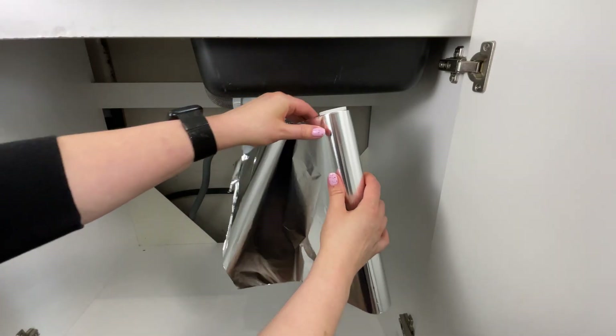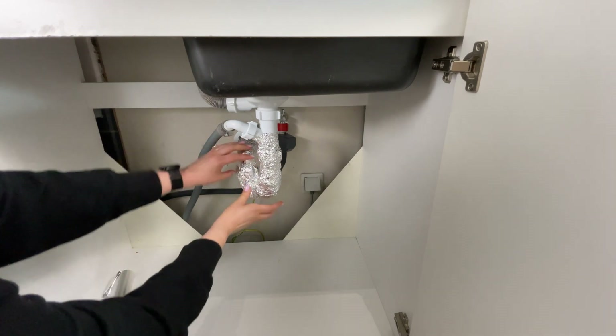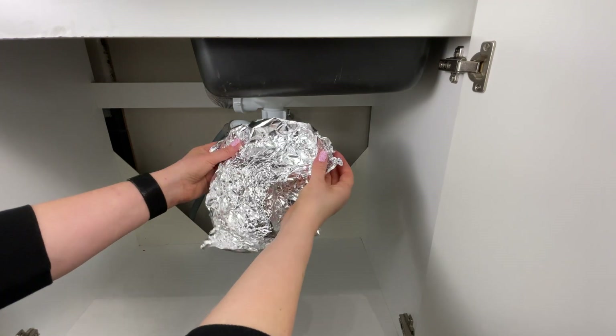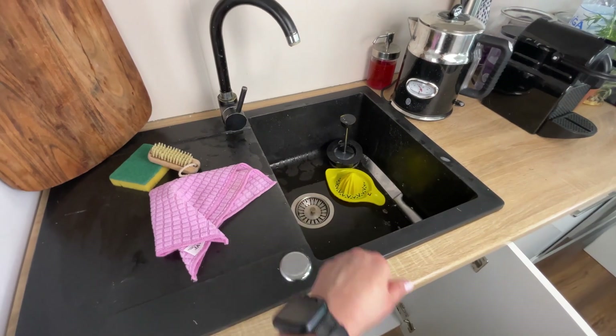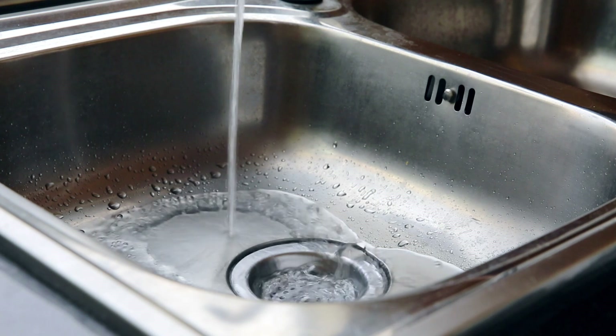I wrapped the pipe from the kitchen sink with aluminum foil, and the effects were visible after just a few days. This trick was shown to me by a plumber. I'm sure you've never heard of this use of tinfoil before. A lot of dirt and grease builds up in the pipes of the kitchen sink. When washing up, food residues get into the pipes — they are responsible for the bad smell from the sink.